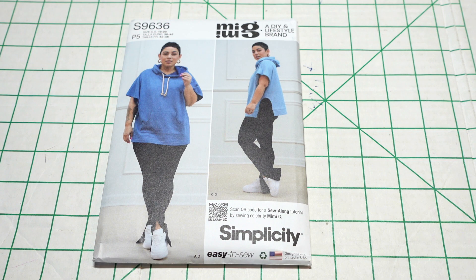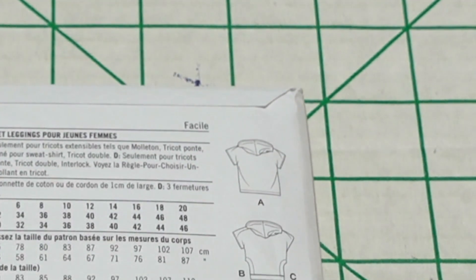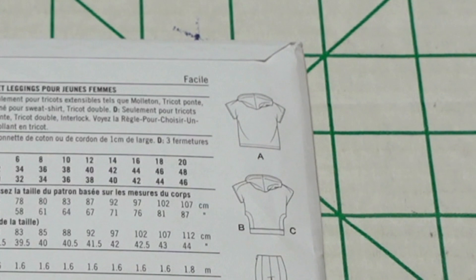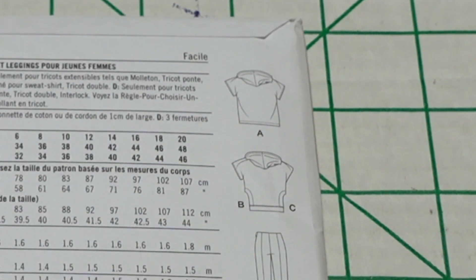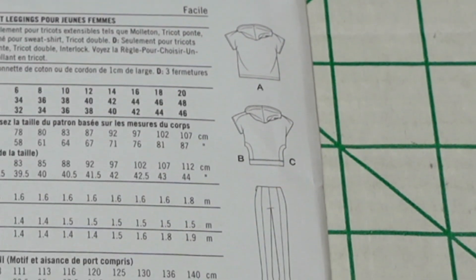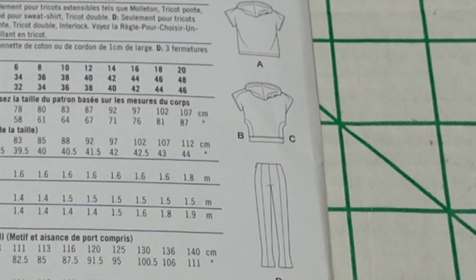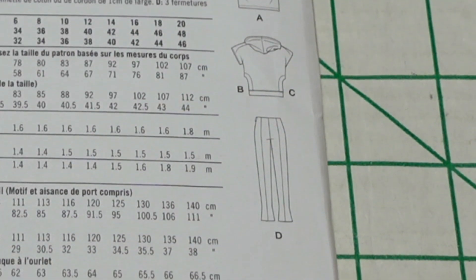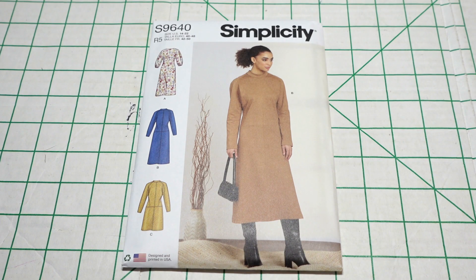I also like the leggings, though it was not my original intention to sew them. The leggings have a zipper on the side and zippers at the bottom to close up the pant. Here are the line drawings in the back. The suggested fabrics are stretch knits only such as fleece, ponte, scuba, sweatshirt fleece, and double knit. View D, which is the leggings, calls for stretch knits only such as ponte, double knit, and interlock.